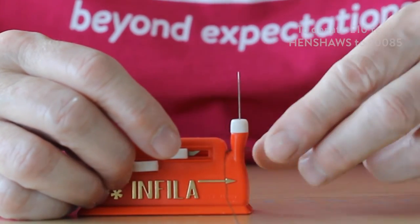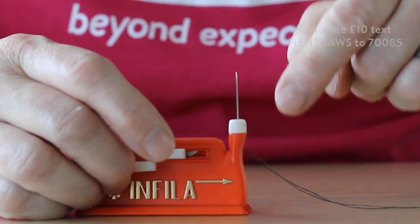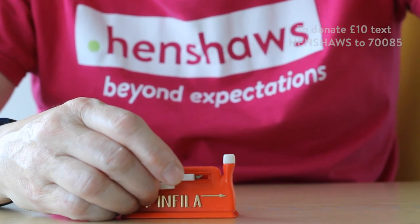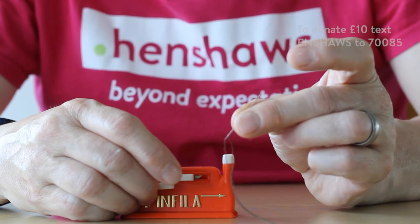So there's the hoop there. I'm just going to pull that through. So that's now in the eye — I'm going to pull that up. And there you go. One needle threaded. Not bad that.